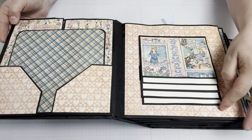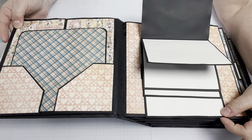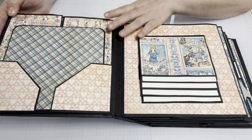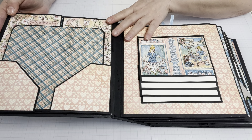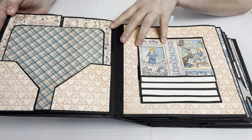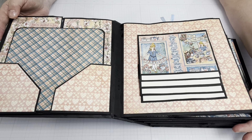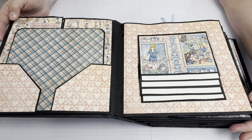The next one is just a waterfall that I created and it flips up and down here. The tutorial takes you through 11 or 12 parts — she starts with the construction and then goes through page by page. I did decorate mine very similarly to hers because I was following along and she did such a beautiful job. I will go ahead and embellish it the way I want to. I did make some changes on some pages because I ran out of paper, but for the most part it's very similar to hers.